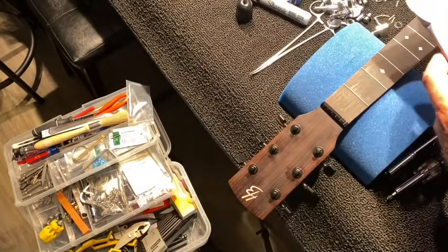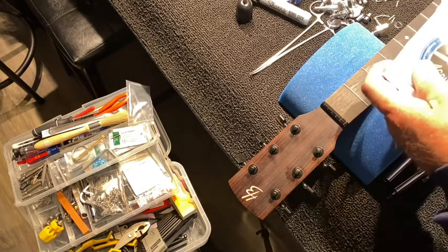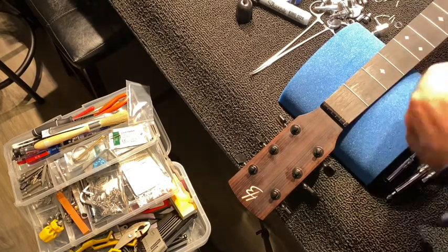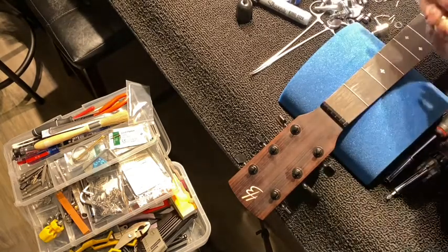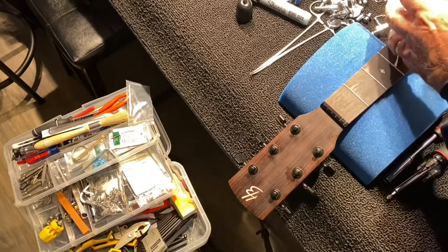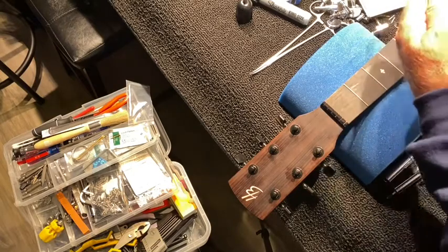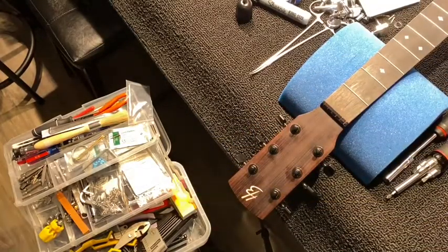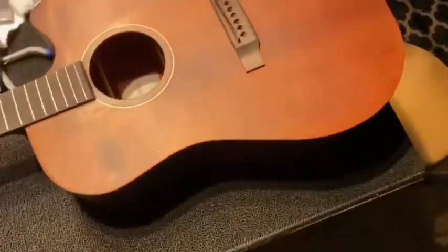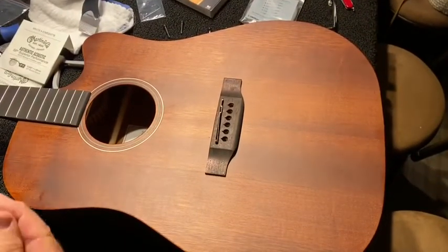Let's go with the Martins. We'll just make a hole in the wrapper, open it, and see what these strings look like — I forgot what they look like since I bought them. Here's the number six string for the Martin strings. If these are supposed to be good enough for a Martin, then they should be good enough for the HB. Let's come back down and place the first string.